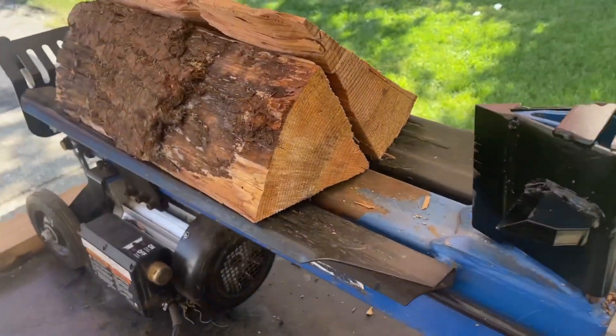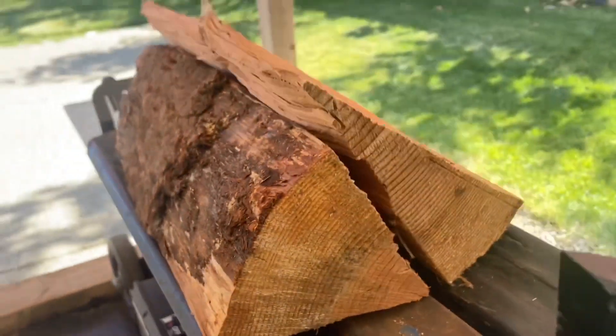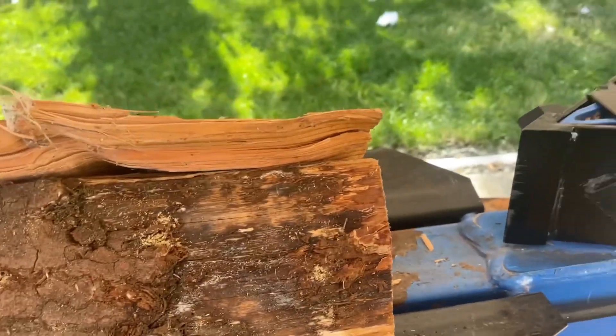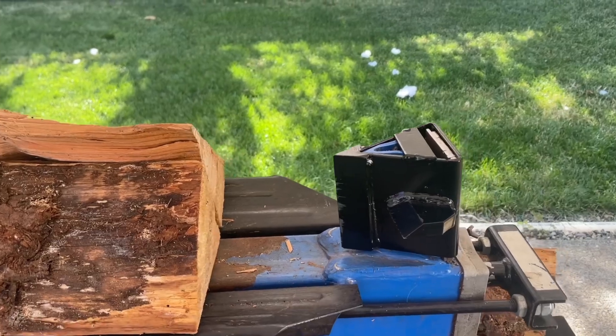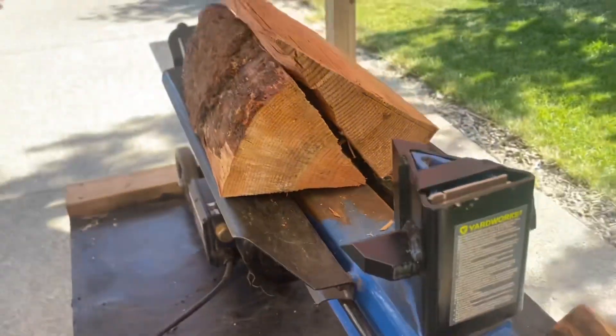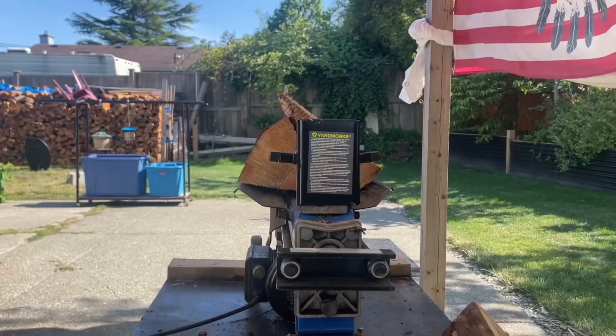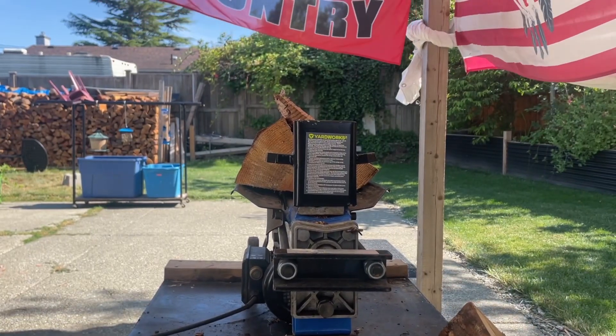I don't have a big round log really to show you guys, but I've got two pieces together and it'll kind of work. So just let me get this hooked up and we'll try it. I did try it but I wish I had some round logs — but I don't. So hang on, here we go.